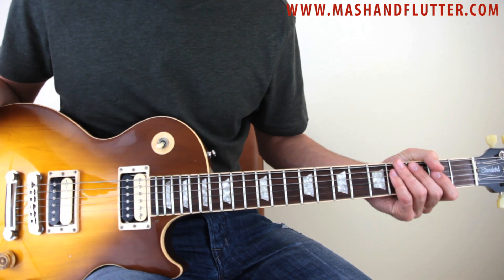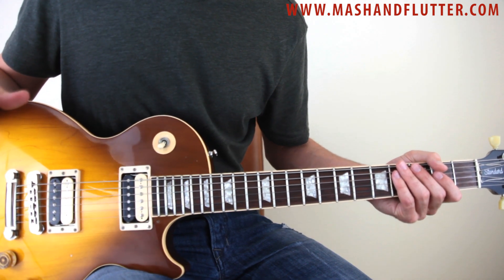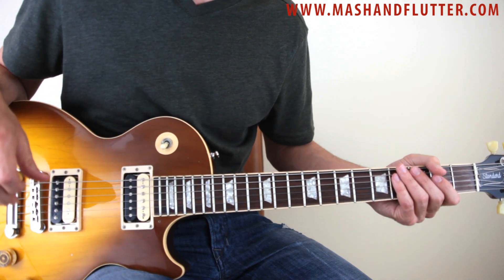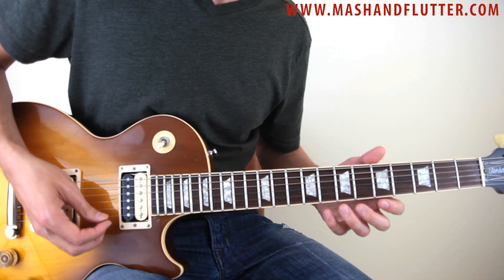I know that was a lot to take in right there. But this is one of those licks that's kind of hard for me to play slowly and teach at the same time because I kind of just get lost in it — kind of like some of the licks I've taught in the past. But let me play it again slowly so you can see what I'm doing here.